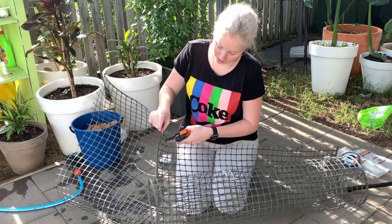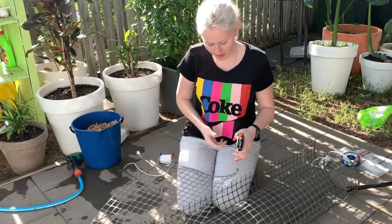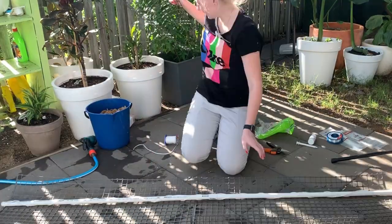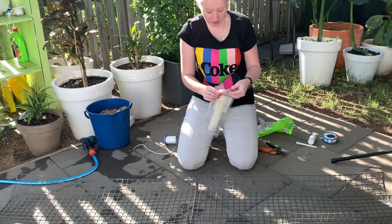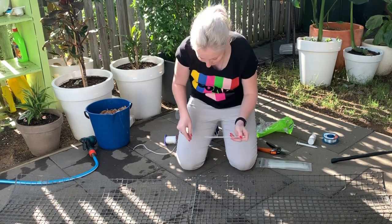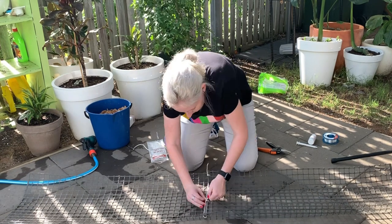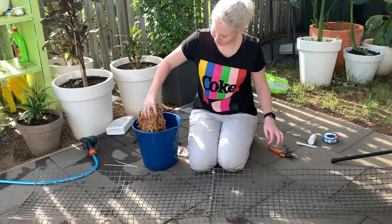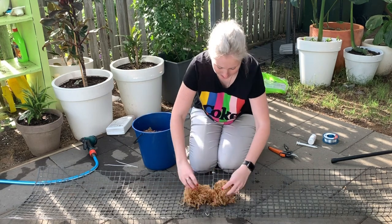And that way, if I ever have to take apart a moss pole again, we won't have the disaster you saw. I'm going to cable tie these two strips together — we just so happen to have clear cable ties. I have my mealybug water, plant starter, water, moss. And I hope I have enough.